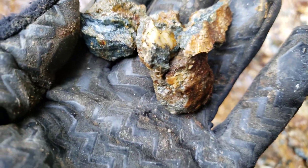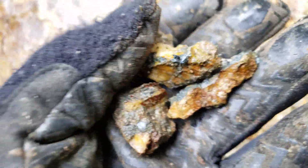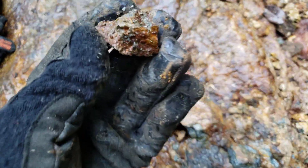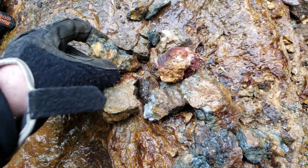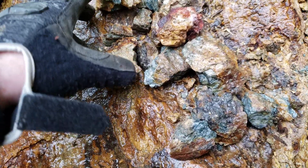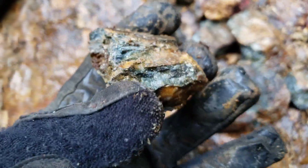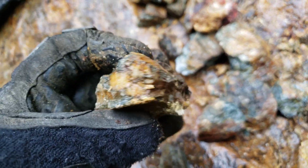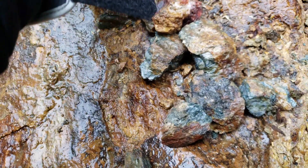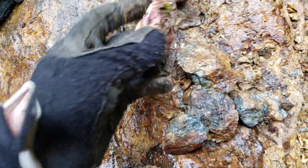Most of the mineralization in your schists is pyritic with minor chalcopyrite, and then as you get more into your actual quartz veining, it's a lot more chalcopyrite than anything.